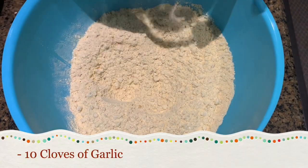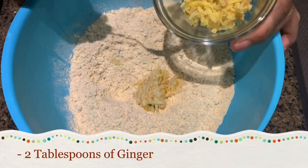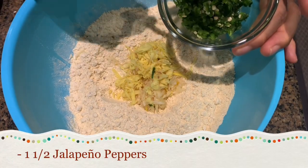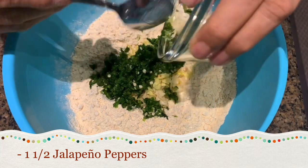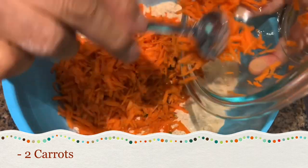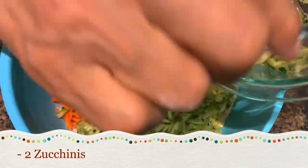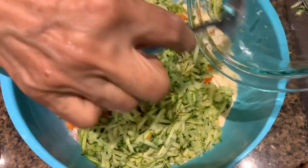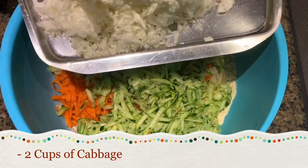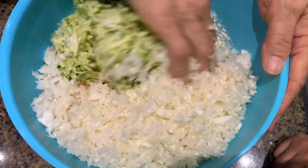Here I have about 10 cloves of garlic shredded, 2 tablespoons of ginger shredded, and 1½ jalapeño pepper shredded. And I have 2 carrots shredded — add that in here. And 2 zucchinis also shredded, mix that in. These are making it very healthy for the kids. I have about 2 cups of cabbage shredded also. I'm just going to use my hand — it's easier to mix.